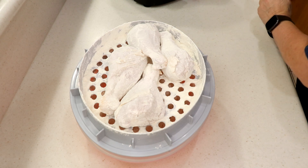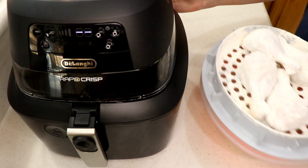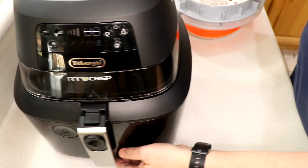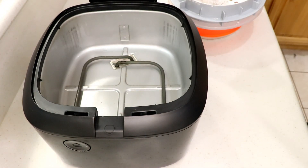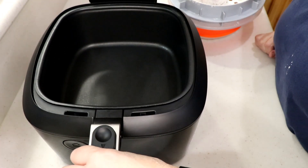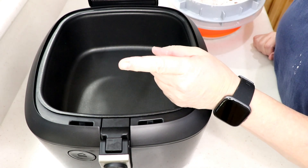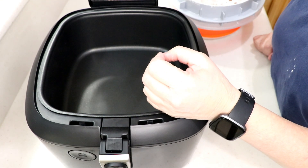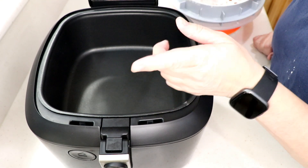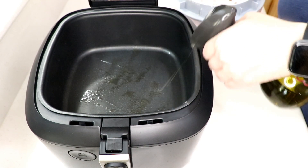Okie dokie, just gonna keep rolling. Here's the handy-dandy air fryer — this is the Rapid Crisp by DeLonghi. The beauty of this air fryer is it has a bottom burner, so I do not have to flip my chicken. But if yours doesn't have one, flip halfway through. You want an internal temperature of 165°F for chicken, so if you're new to the air fryer game, get yourself a meat thermometer.